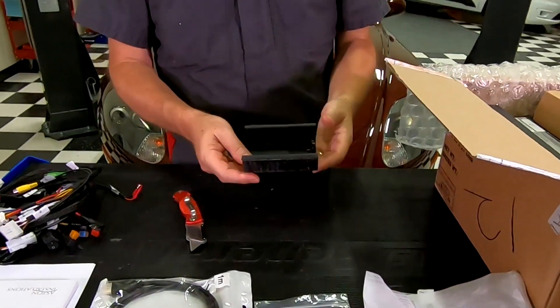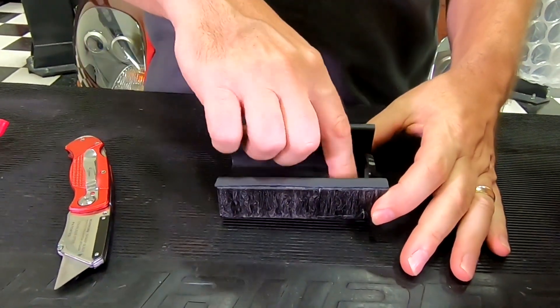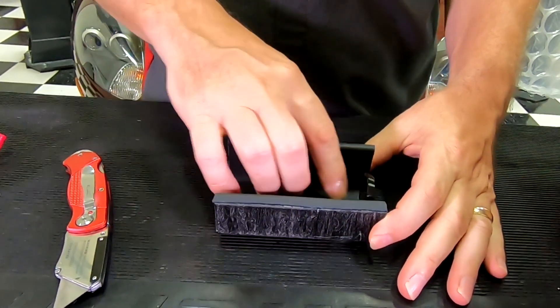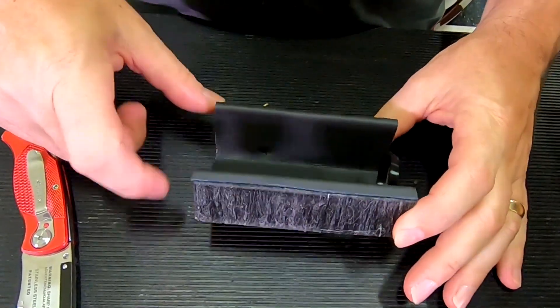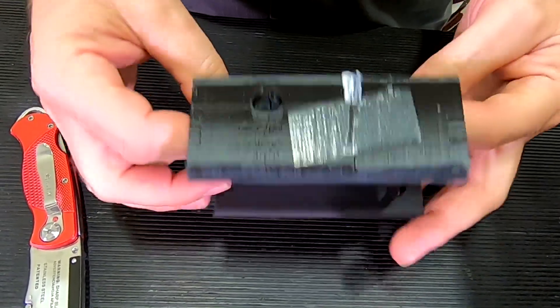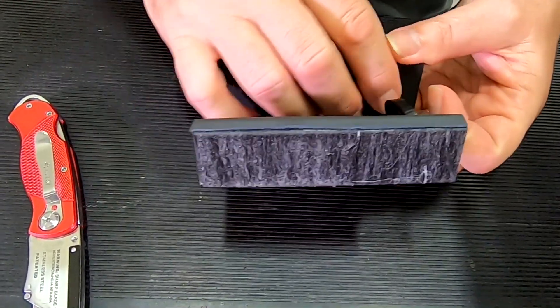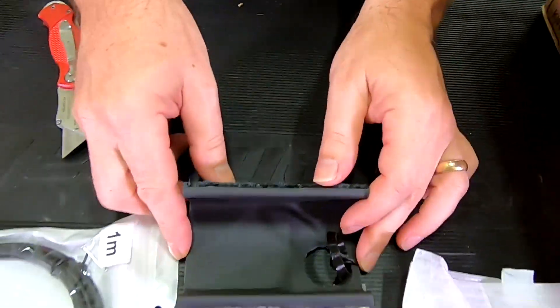So this must be the replacement for the center console area — where we've got the 12-volt outlet covered up. I think this is where the joystick and other things are going to mount. I believe they 3D print this, which is a pretty neat piece. It's all been leather wrapped to make it look nice, so we'll see how we use that in a little while.